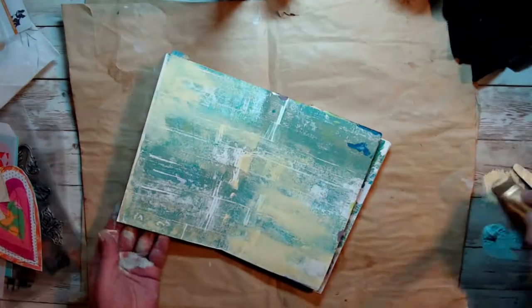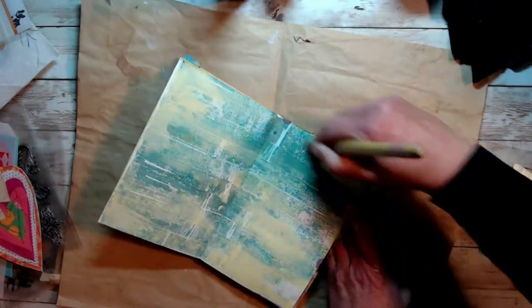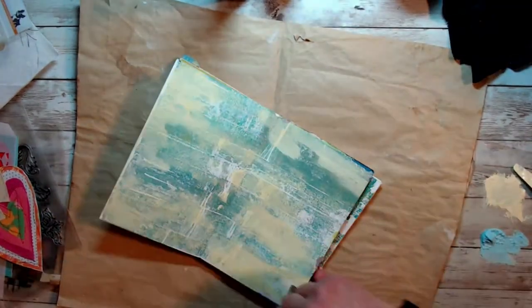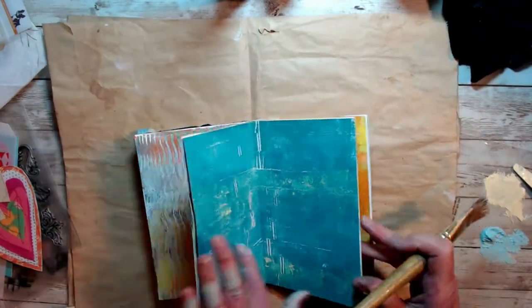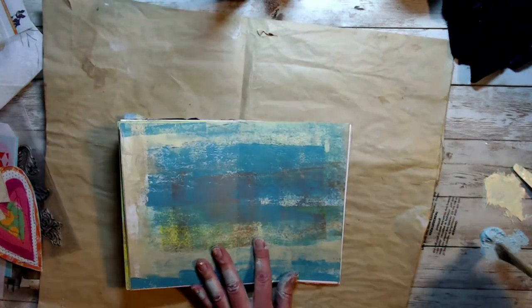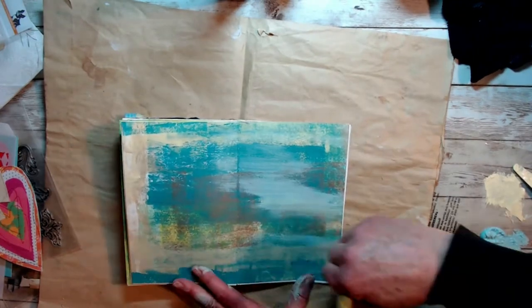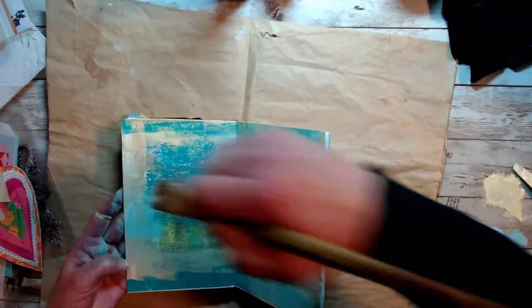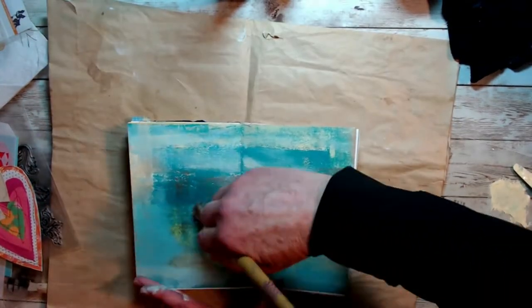This art journal book is something I made with jelly plate prints, and I'll probably show you how to do that in the future. It turned out really nice and we'll be working on that in the future. I know we've got all these great backgrounds, but what do you do with them? So I think that will be coming up — we'll work on this book and get it filled up with some great ideas.